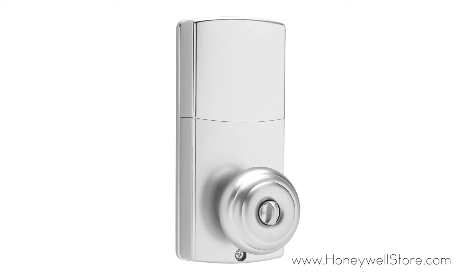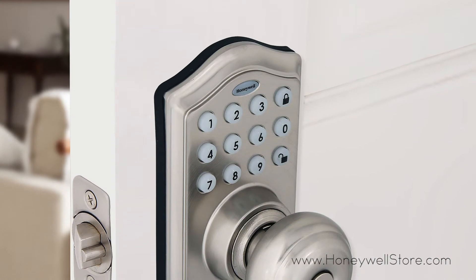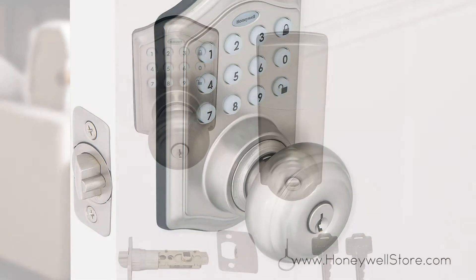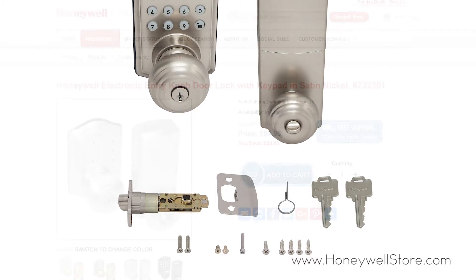The alarm sounds after four incorrectly entered codes for added security. The stylish faceplate with keypad comes with backlit illumination and runs on four double-A batteries. Installation is easy and can be done with a Phillips head screwdriver for both left- or right-handed doors.